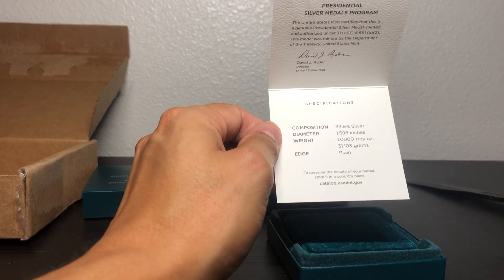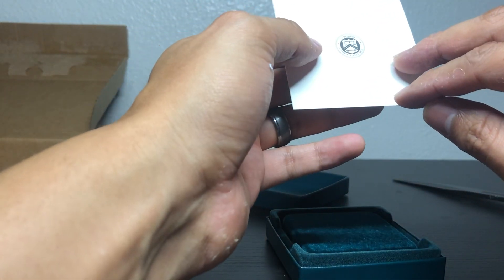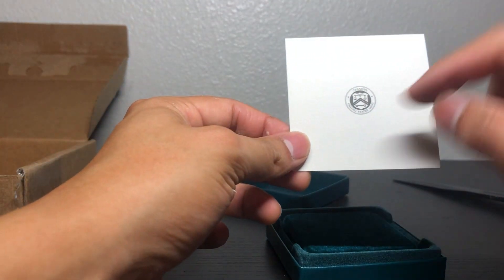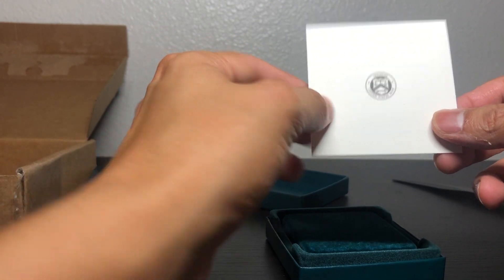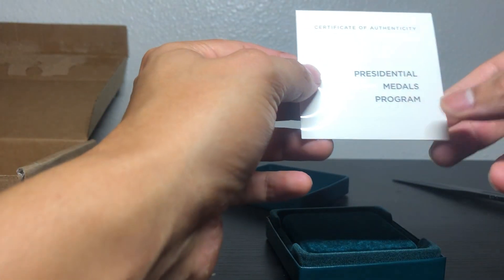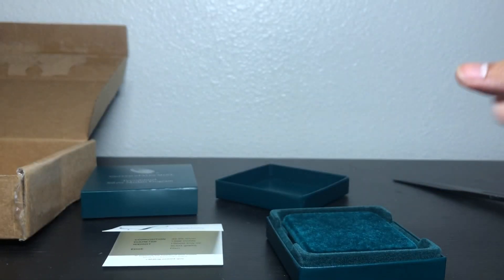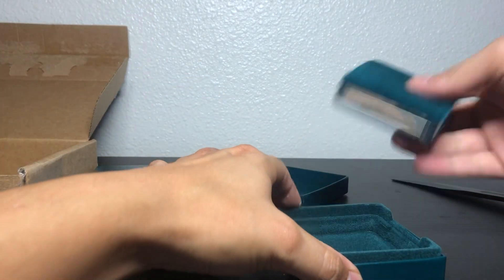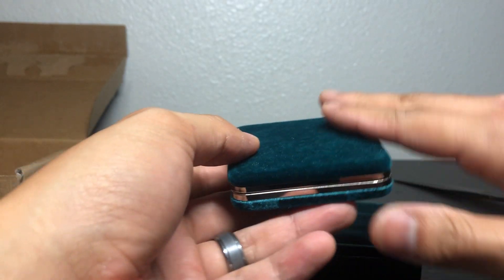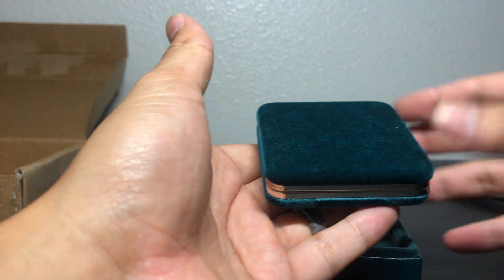The edge is plain — I honestly don't know what that means, but either way it's actually a very cool little piece to have with what's inside this little box. Everything about the United States Presidential Program is really just clean cut, it's pure American, and I really just enjoy it. Beautiful little case here — it's like a little velvet case, it's soft, feels like velvet. It's this green color.